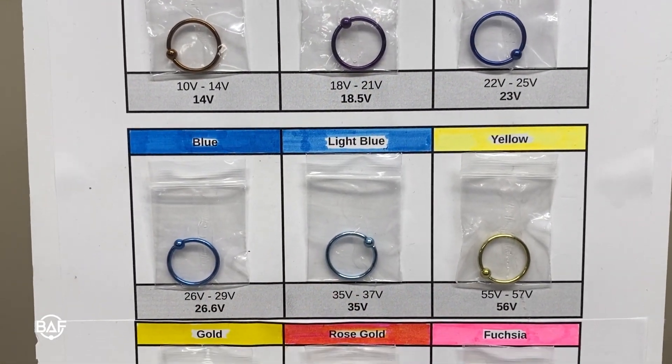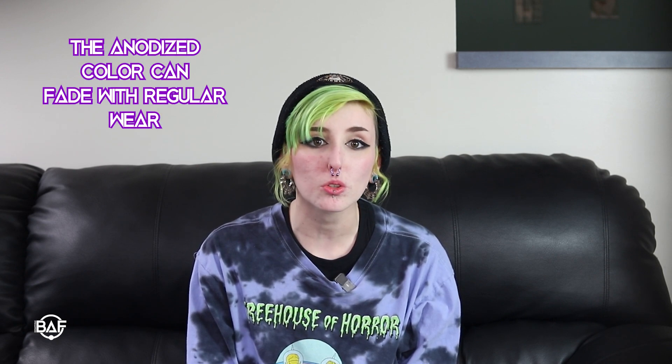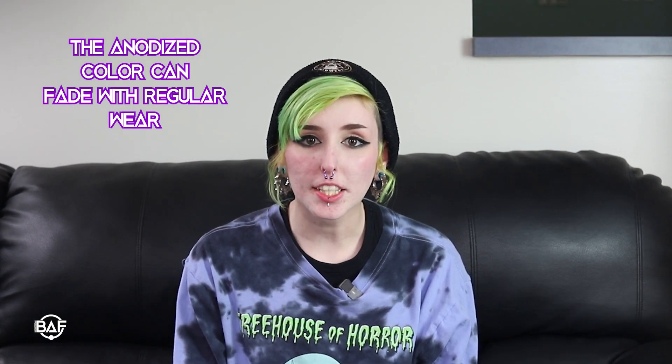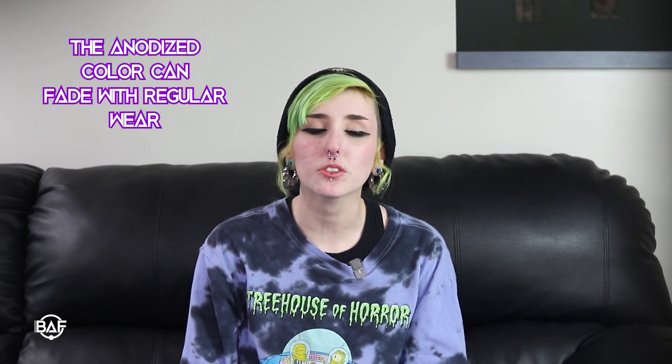Most sites, ours included, will offer color charts to help you see what is available. Lastly, it's worth noting that anodization is not a permanent color. It can change, fade, or come off over time due to the oils on your skin, cleaning, chemicals, or how often you wear or touch the piece, all of which gradually remove that oxide layer. This is the nature of anodization and happens due to natural wear and tear, and it is not a sign of defect or damage.